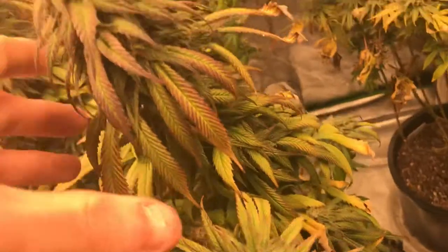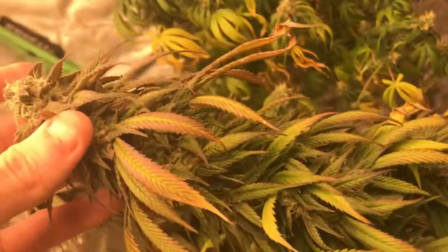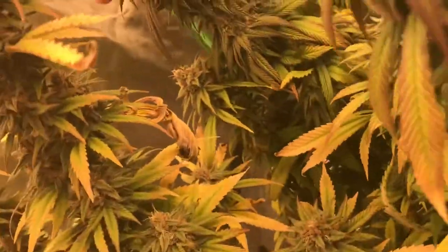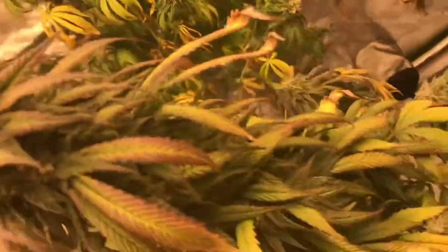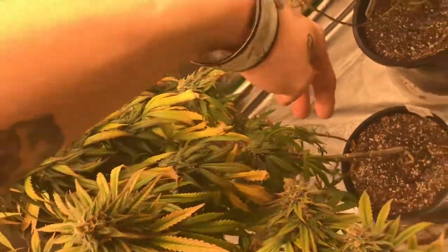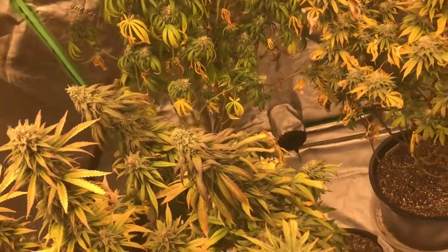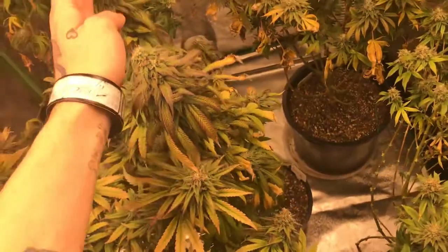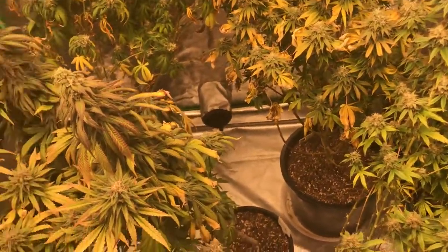We got the Do-Si-Do, which is starting to fade out really nice. Got that killer nug — that entire branch is just thick, boy. So I'm going to be trying to re-veg this. I'm only going to be chopping the main two heads and leaving all the rest of the lowers, and I'm going to be feeding it veg nutrients once I chop it. I'm honestly probably going to start feeding it some flower nutrients again in like a day or two before harvest, just so that way it has fresh nutrients again.